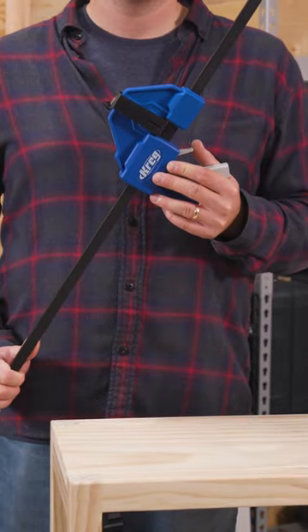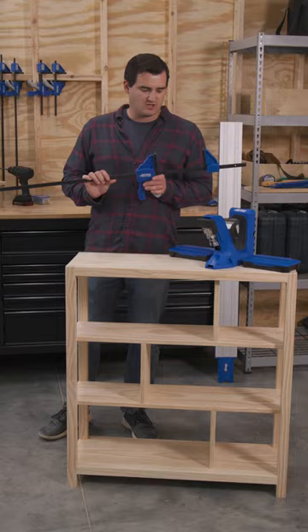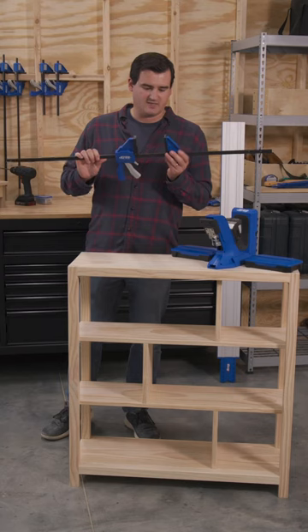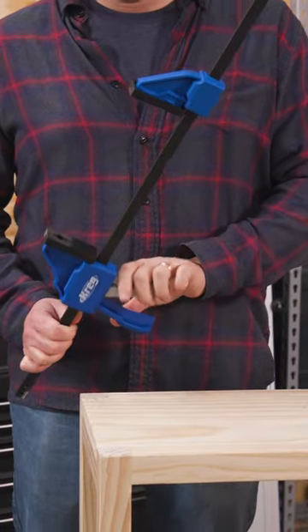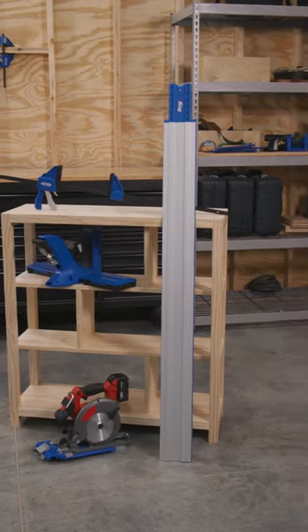And finally, for the assembly, as I was driving all my Craig screws, I used the Craig VersaGrip clamp. What I really love about this is that both clamp heads slide down the bar, making it really easy to get the bar out of my way as I'm working through the project.